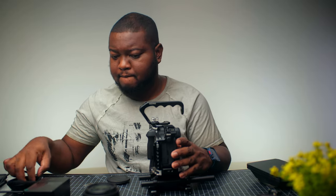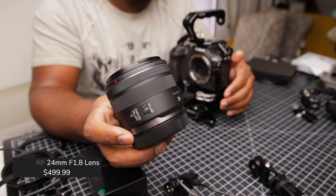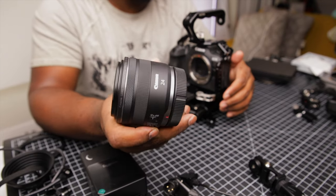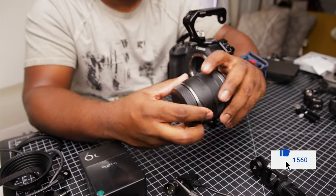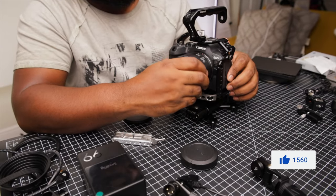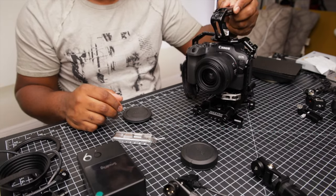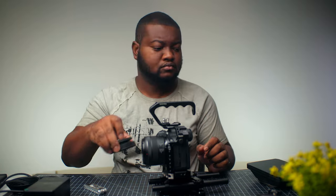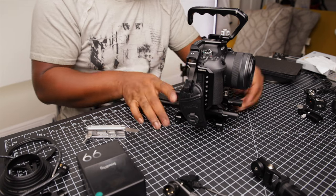Moving on to the lens of choice for this rig — it's the Canon RF 24mm f1.8 IS STM. Usually I'm between this 24mm and my RF 35mm f1.8, as these two are my favorite focal lengths especially for video. They're both lightweight and keep the rig light and compact. Sometimes I'll use my EF Tamron 20-40-70 f2.8, especially for run and gun situations, but it's a little bulkier and makes the rig heavier.